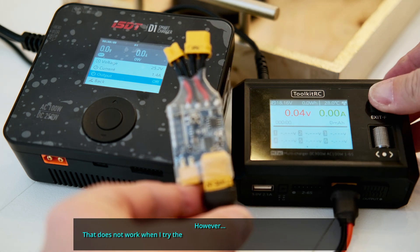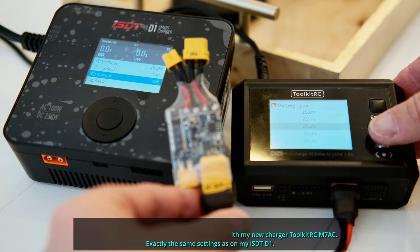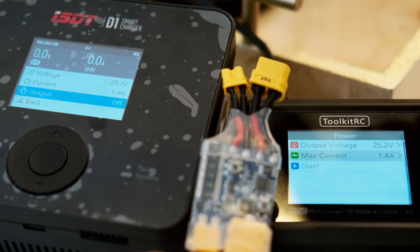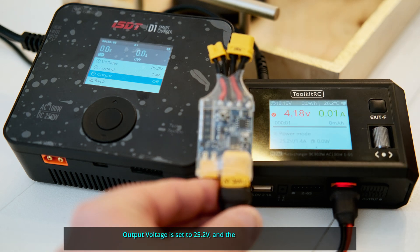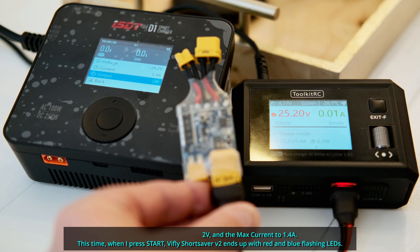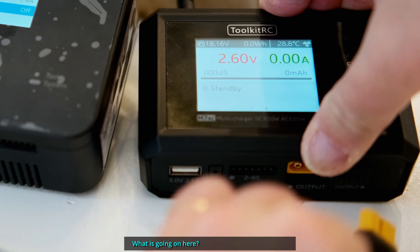However, that does not work when I try the same settings with my new charger, Toolkit RC M7AC — exactly the same settings as on my ISDT D1. Output voltage set to 25.2 volts and max current to 1.4 amps. This time when I press start, the iFlight ShortSaver V2 ends up with red and blue flashing LEDs. What is going on here? Am I doing something wrong?